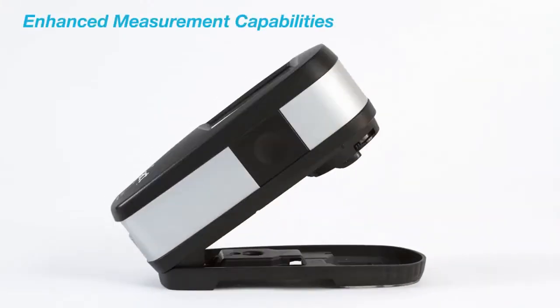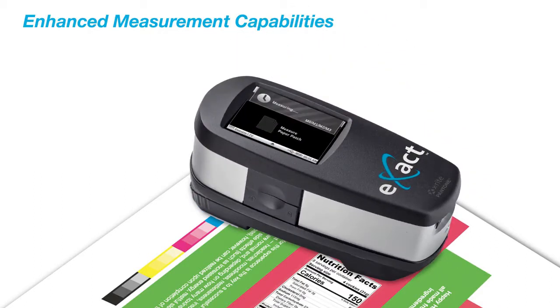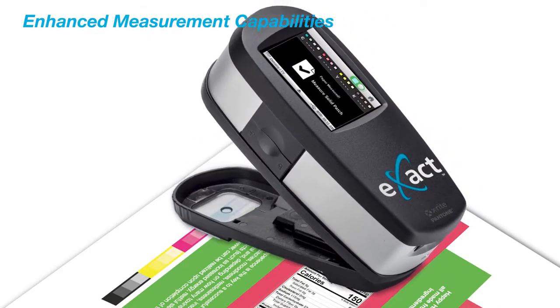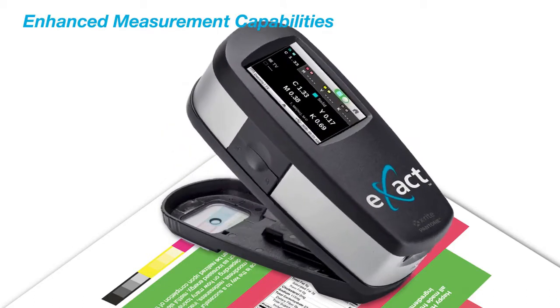A state-of-the-art calibrated white tile is integrated to guard against dust and fingerprints and provides you with the most accurate calibration, ensuring you will have the most precise measurements each and every time. The Exact Standard has enhanced measurement capabilities to help reduce wasted time and materials and ensure accuracy and consistency throughout your print process.